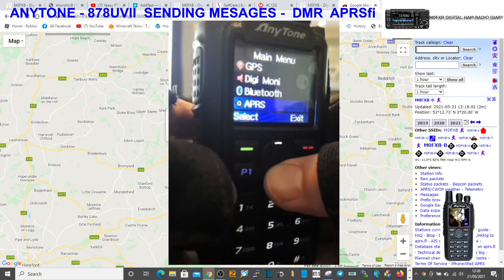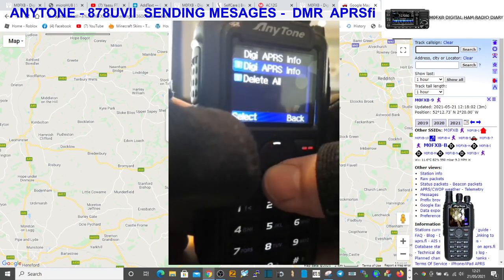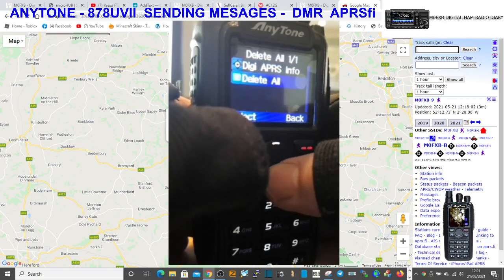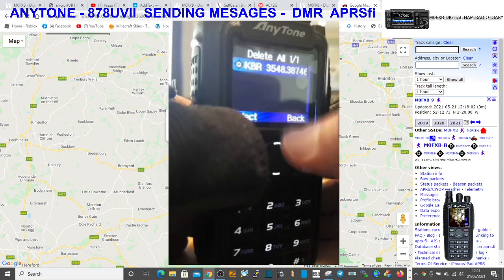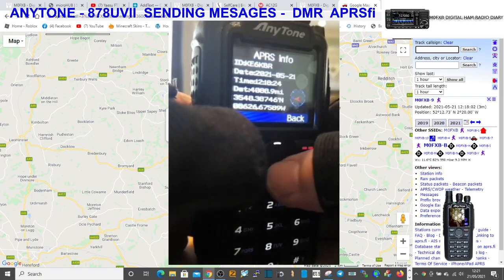We'll look at the received stuff - go to menu, down to APRS, and we want digi APRS info. Normally I would select number one, but I think there's a glitch in the code plug because if I select 'delete all' is where I get the info - they need to sort that. So we select delete all, and as more people come in we can look at more information. I've only got one here at the moment on that talk group, so we'll select there.